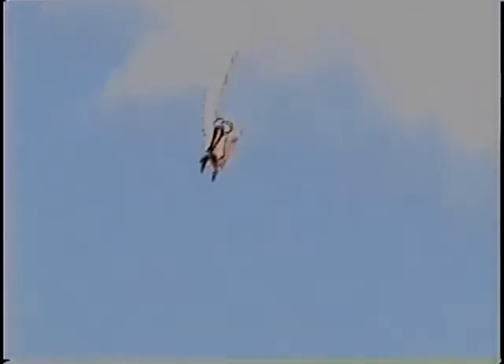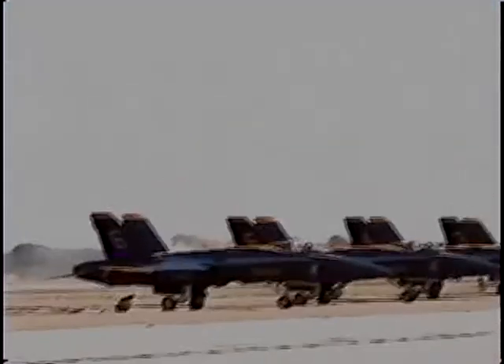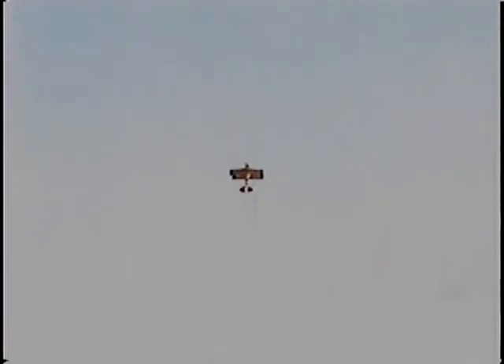He flies it on out. Look at the smoke — it gives you an idea of the wind that these performers have to tolerate when they're working. Look how fast that smoke is moving down the runway. And then he'll be sent up to come back down here and do an eight-point hesitation roll.